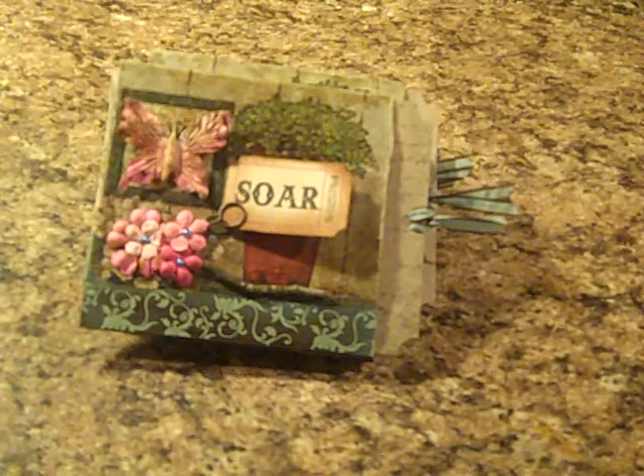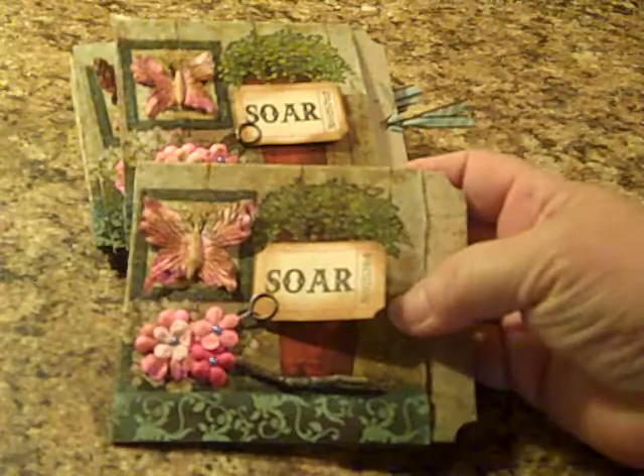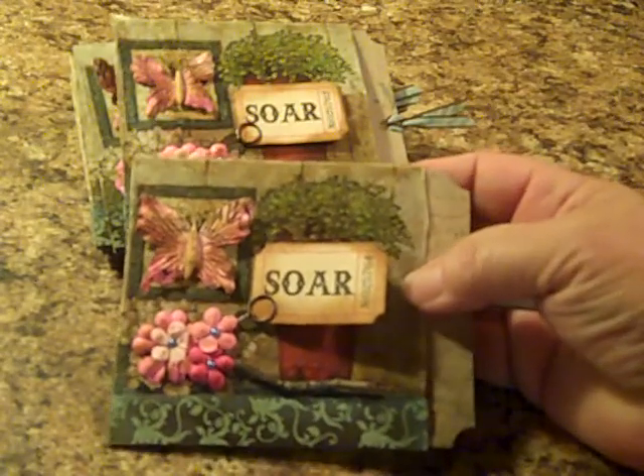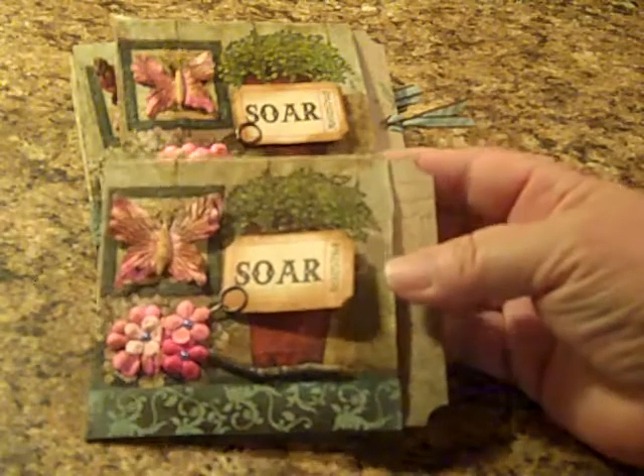These were designed using a napkin element. I actually used my napkin as the background and then I just added to it.